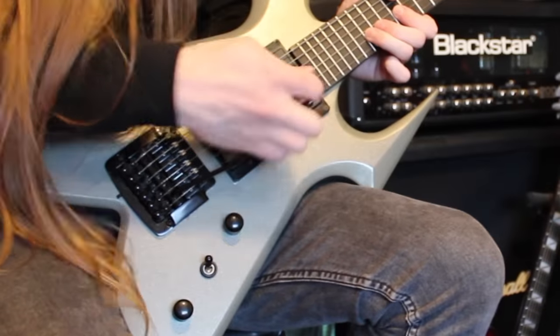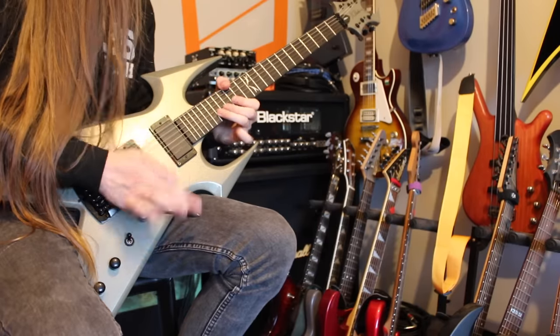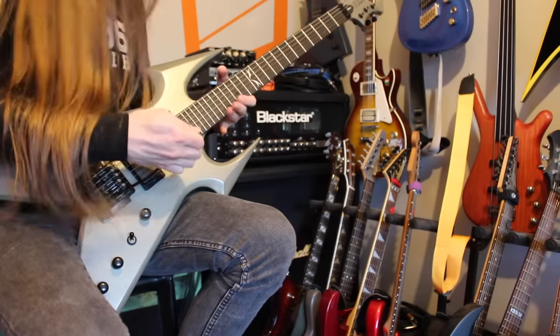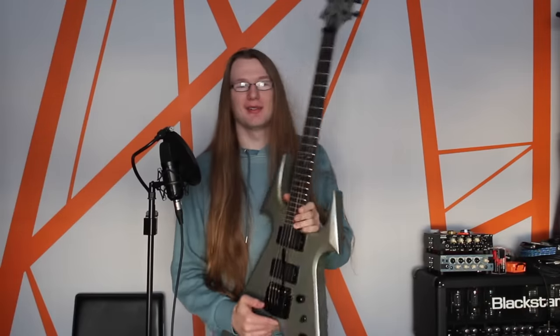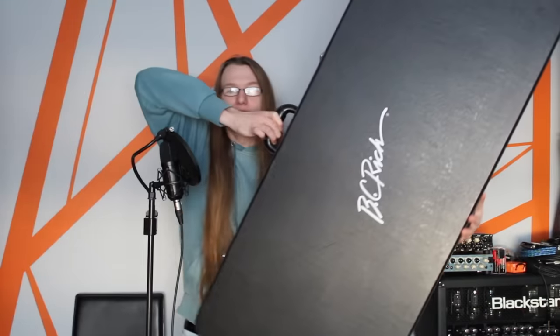Of course the only downside to this is if you have very little self-control, it's very easy for your solos to become just Kerry King solos. And yeah, I know — says the guy who's using a Kerry King signature guitar, but still. As a side note, look how big the case is for it. For scale, I'm 6'1" — it's massive.